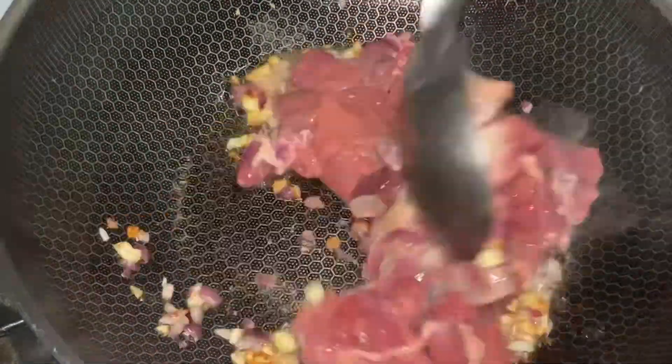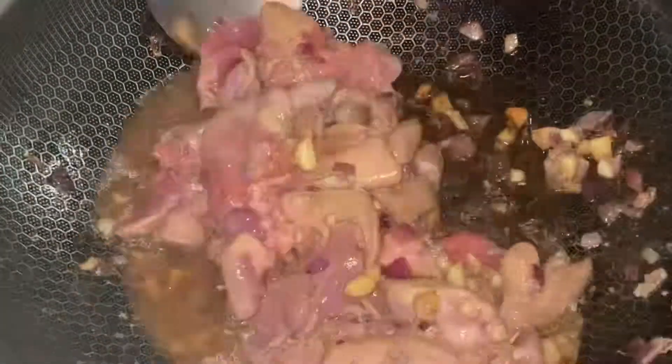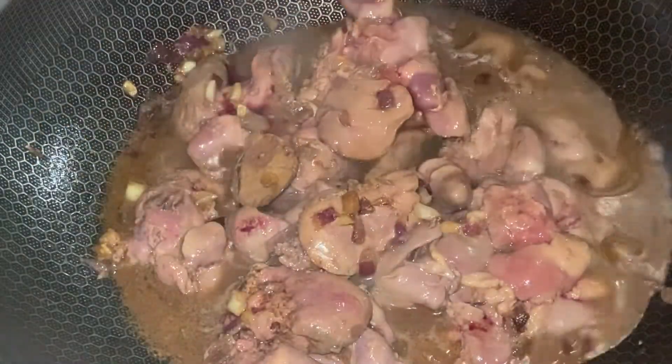Put the ate or liver and stir again. Put the salt and stir again. Put a soy sauce. Put vinegar. Stir well to absorb all the ingredients. Put the water and put the sugar. Mix again.